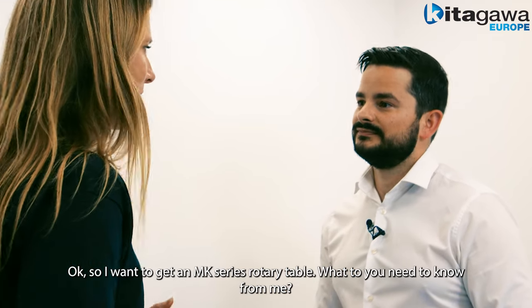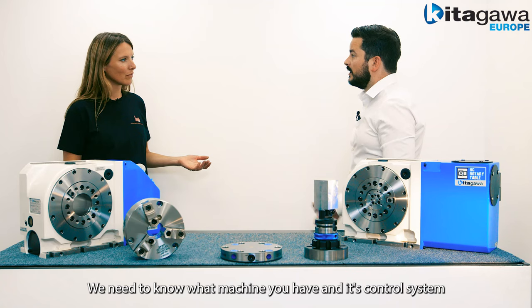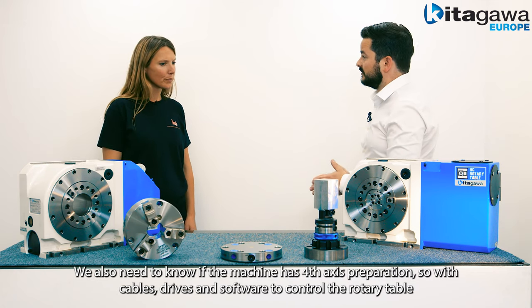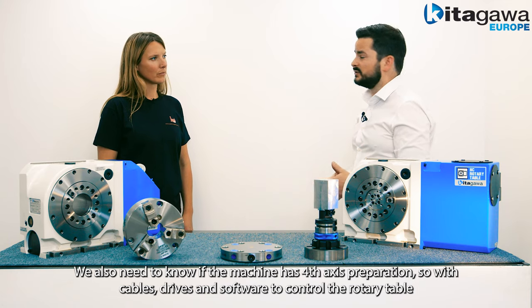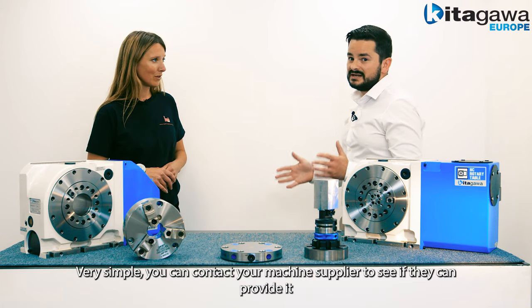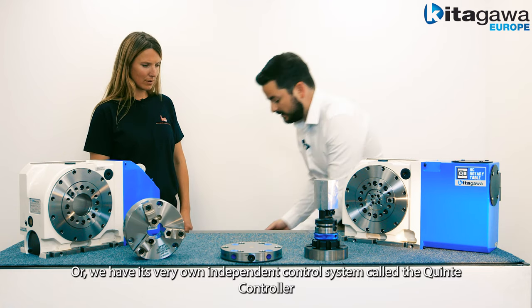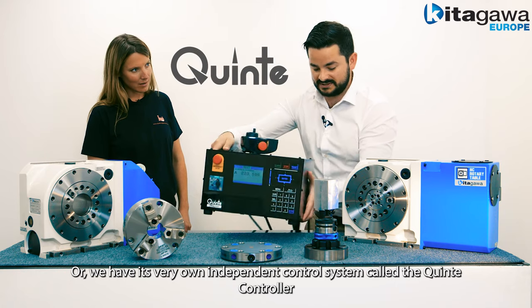So I want to get an MK series rotary table — what do you need to know from me? We need to know what machine you have and its control system. We also need to know if the machine has fourth axis preparation — so cables, drives, and software to control the rotary table. If you don't have fourth axis prep, you can contact your machine supplier or we have our very own independent control system called the Quinte controller.